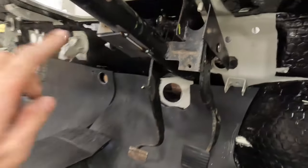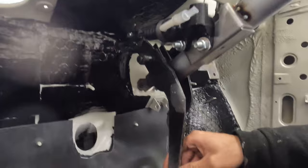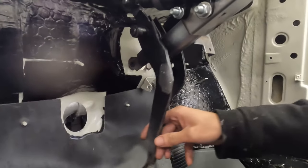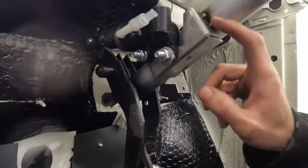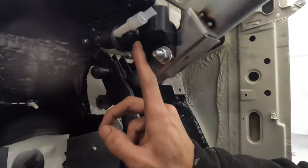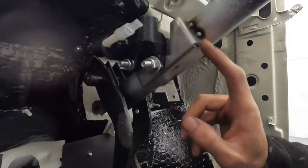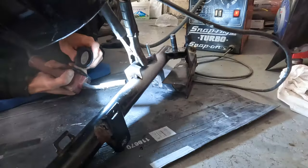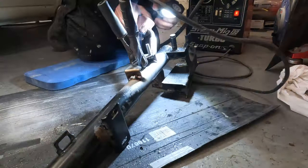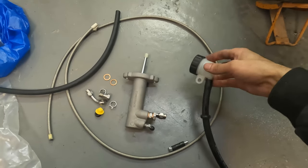I've put the steering column in the car, done a couple of tacks on the mounting plate and tested if it works — it seems to be working fine with no problems, and it's all working quite smoothly. What I'm going to do now is take the master cylinder off and weld the plate on properly, so I don't damage the rubbers inside. I'll weld around here, give the welds a clean, then pop it back in.